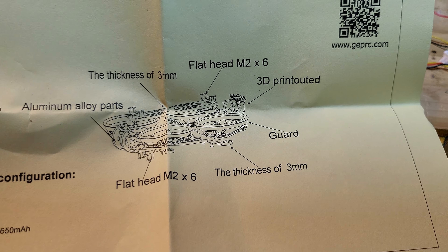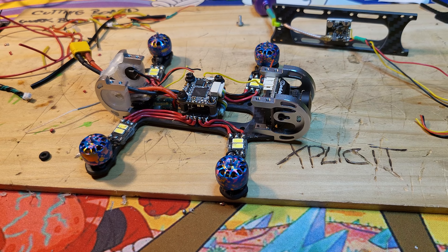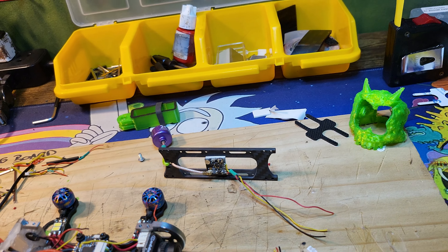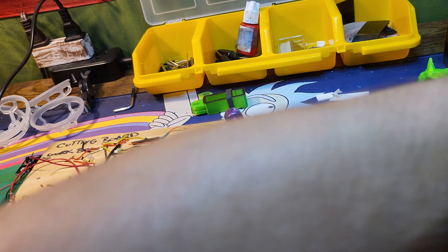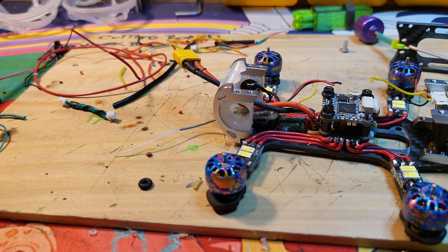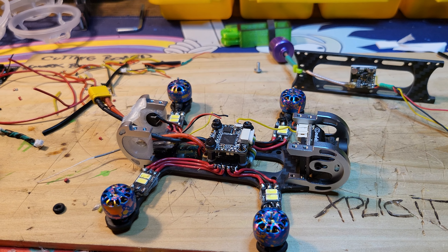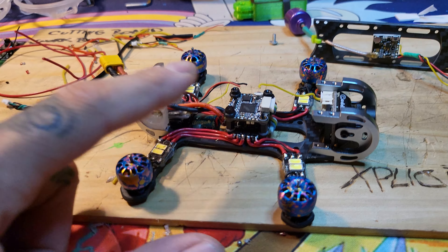It's a two-inch prop inside the duct, and you could probably get away with like a two-and-a-half out. This is going to stay ducted — this is going to be a cruiser. We're going to put an HD camera on it. I basically had all the parts sitting around from taking apart other things to build this, so this is a complete custom build with good parts.